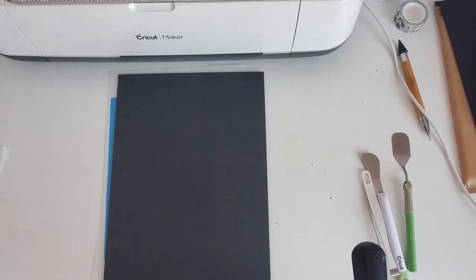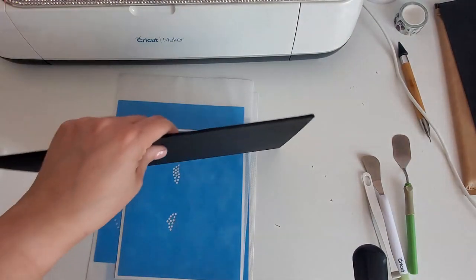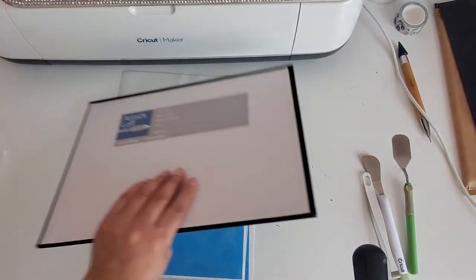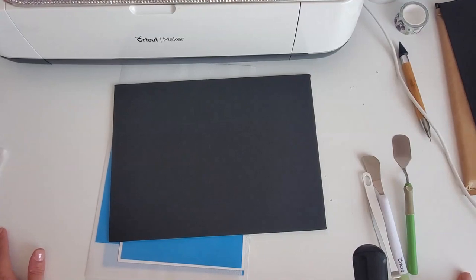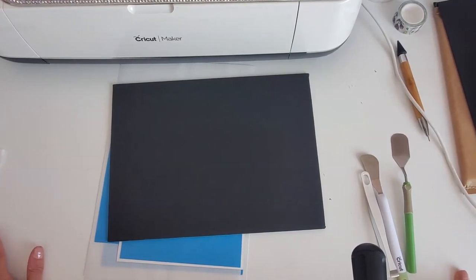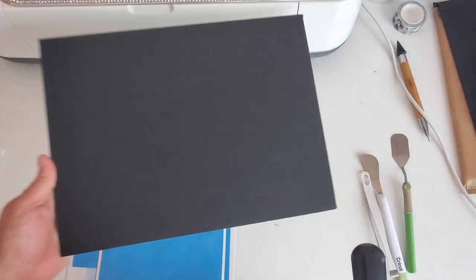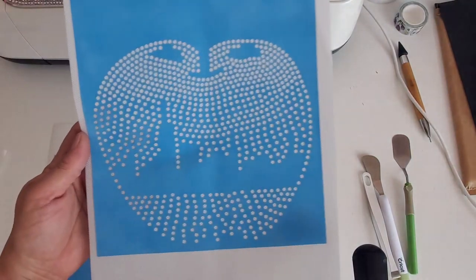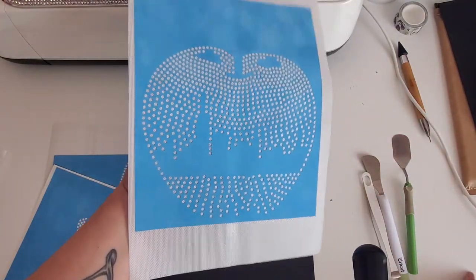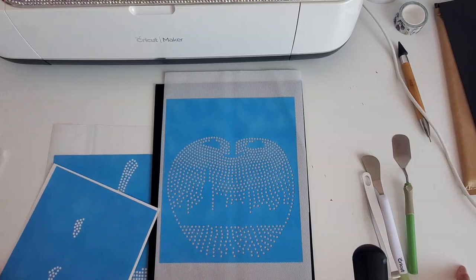Hello everyone, today's video we are going to make a rhinestone canvas piece of art. I found this three-pack of skinny thin canvas boards at Michael's, the Artist Loft brand. My niece is graduating college and moving to New York, so when I saw this design on the Rhinestone World's website I knew I wanted to make it as a gift — it's a big apple with the New York City skyline within the apple. We're going to go ahead and make this.